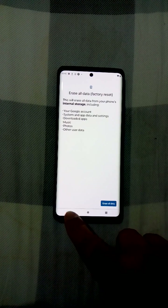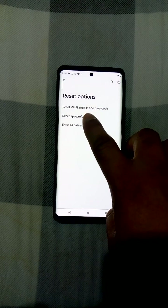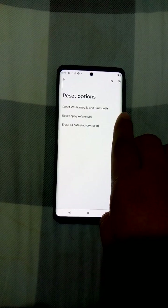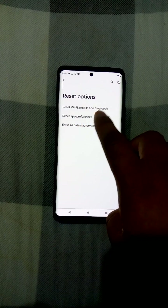There are two other options as well — Factory Reset Wi-Fi, Mobile and Bluetooth, and Reset App Preferences — but that's not what I'm doing. I'm doing the full factory reset, Erase All Data.